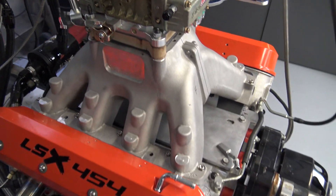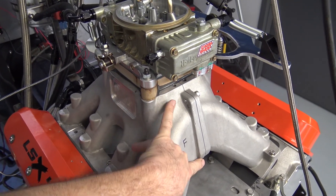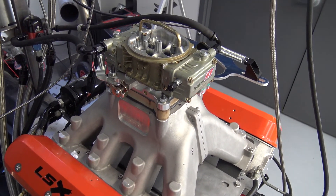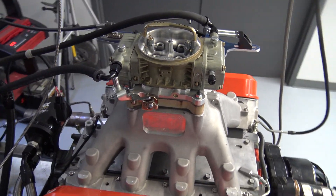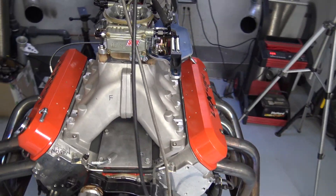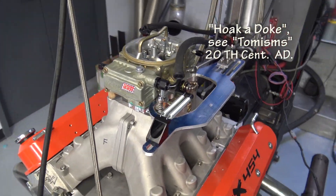Look at this intake — the plenum floor is way down there, it's a big plenum. And this carburetor is really responsive on something like this, which is neat to point out. That carb spacer is a bit hodgepodge but we're just testing different things.